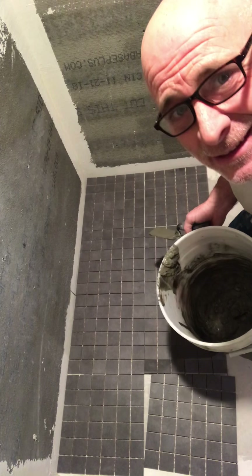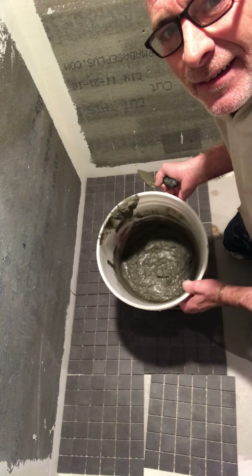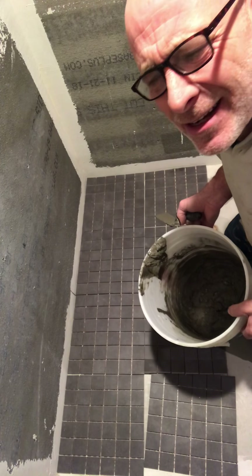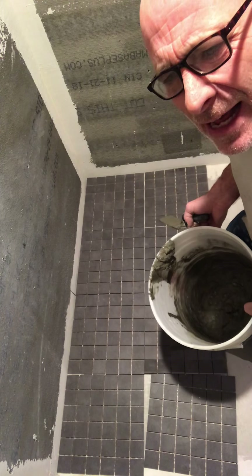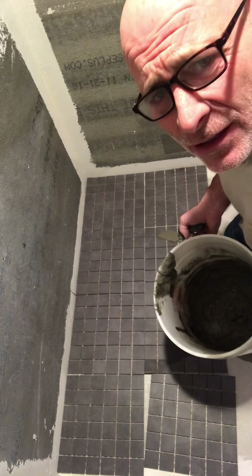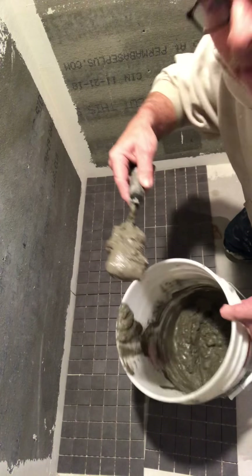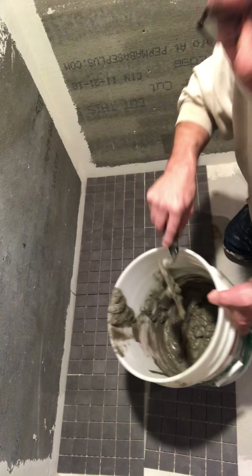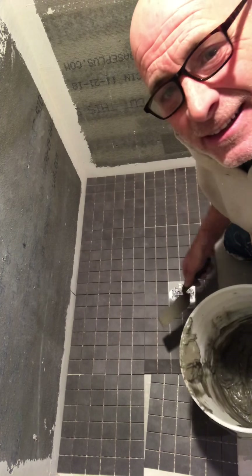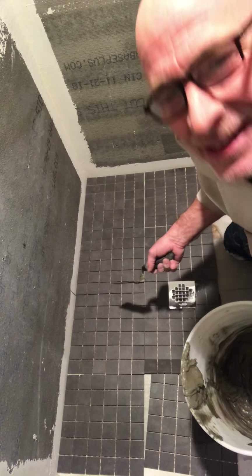Being out of the construction business, I can't find my drill or my mixer, so I had to mix it up by hand. Just like mixing cookie batter — a little bit of wet, a little bit of dry — you get a good consistency. Kind of like how it just falls off.